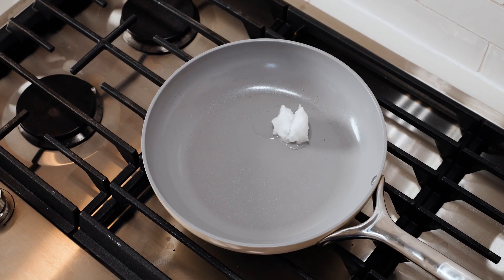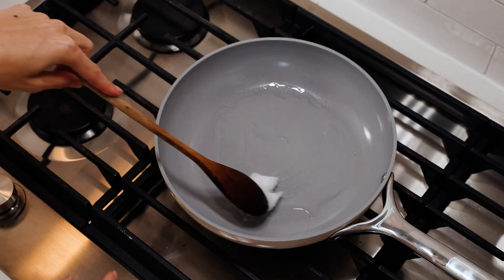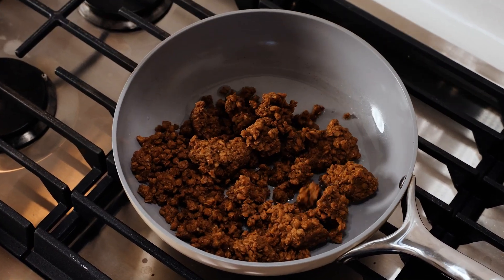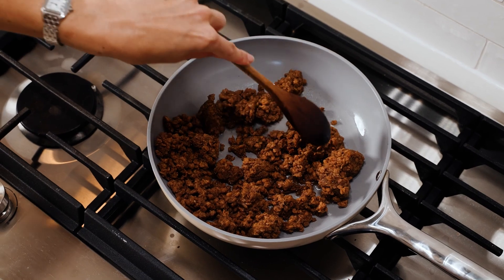We're going to start by adding some coconut oil to our skillet, melt it, and then add in the plant-based ground. Like I said, if you don't want to use plant-based ground, you can also use tofu or lentils.